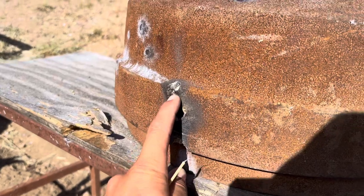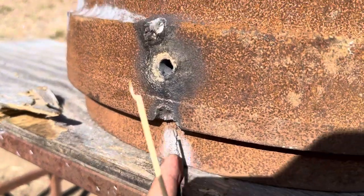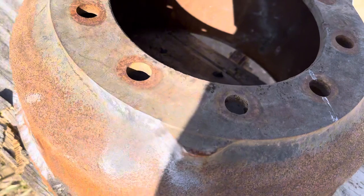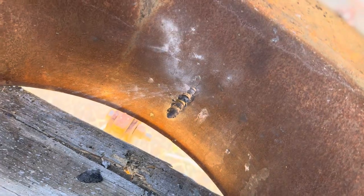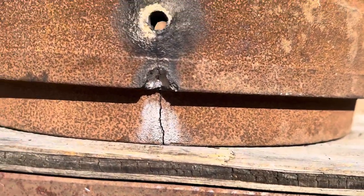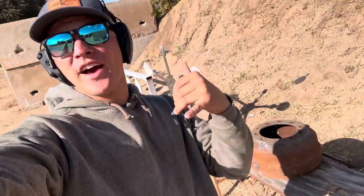That right there was the .223 green tip hit, and that was the .50 cal. Look at it — it cracked it all the way down. All the way through, I think. From the inside, yeah, that went in about one inch. You can see where it hit with quite a bit of force, and there's the crack. No freaking crazy — those things go through anything. Thanks for watching, see you next time!